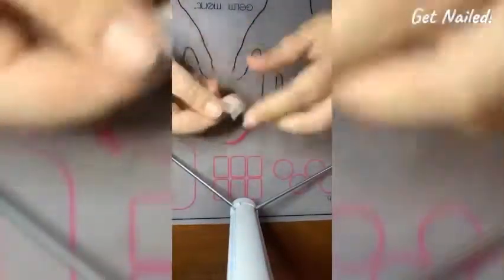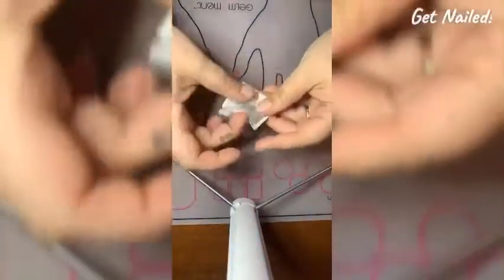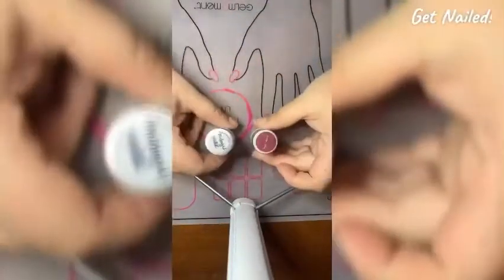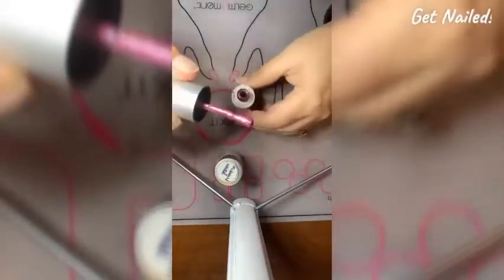Now you'll take a cleansing pad and you will only do the fingers that you want, so I'm going to do my four fingers on one hand and my thumb on the other. Then I'm going to put it back in the package, fold it up, and put it off to the side for later.